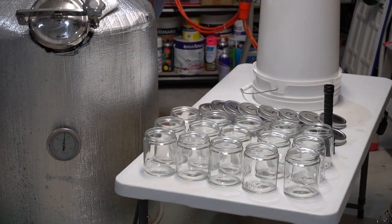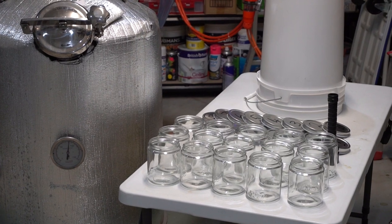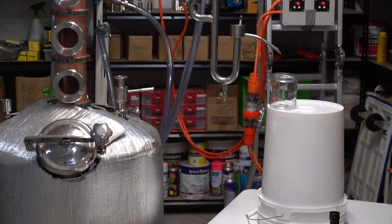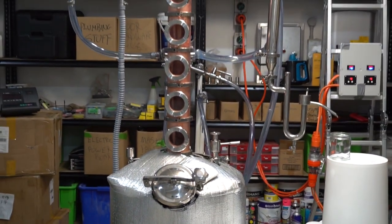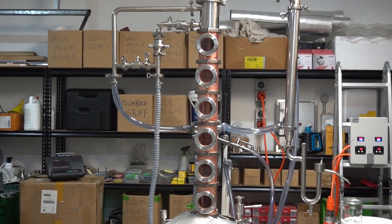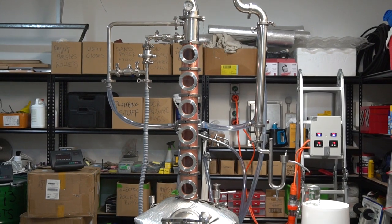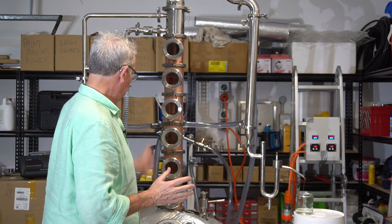About an hour into the run. The temperature on the kettle is just hitting 84 degrees Celsius. I have 16 jars set up with the first jar ready for the parrot. We're currently getting some fogging in the six plates, but at this stage everything is looking pretty smooth.